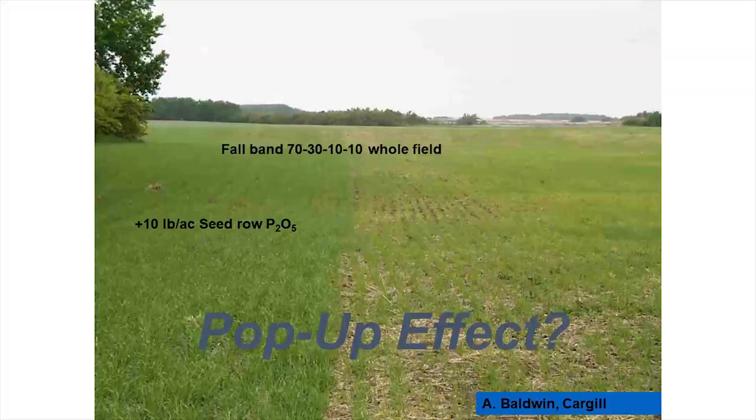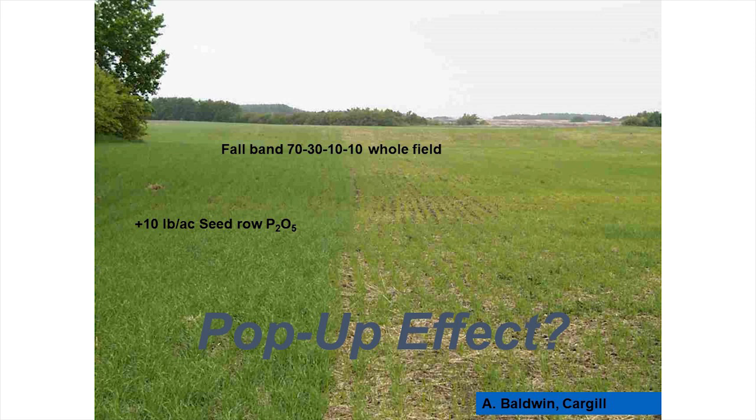It's a nice demonstration of the importance of keeping your phosphorus levels up. It can be hard to maintain phosphorus levels, especially with seed safety concerns, but when you have the opportunity in cereals to put down higher rates and your levels are below 11 parts per million, it may be worth taking steps to increase your background phosphorus levels.